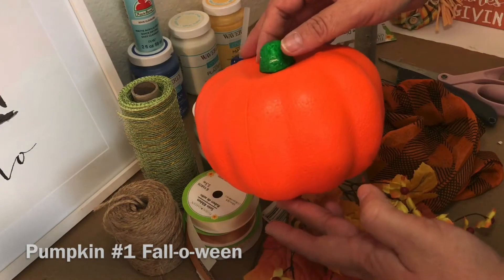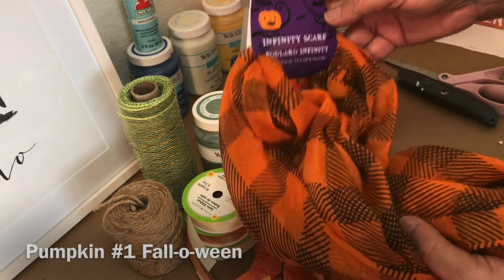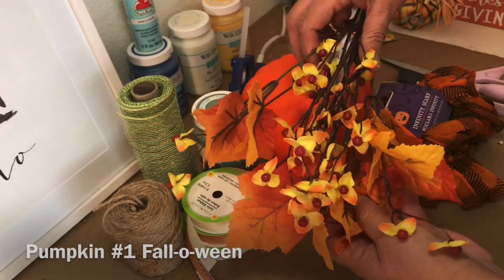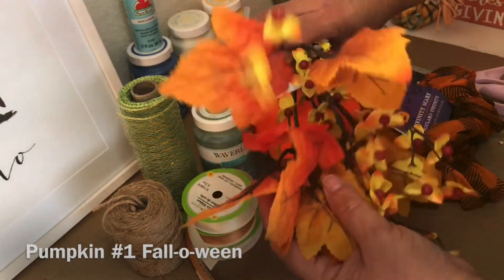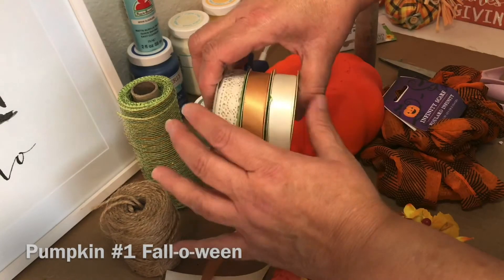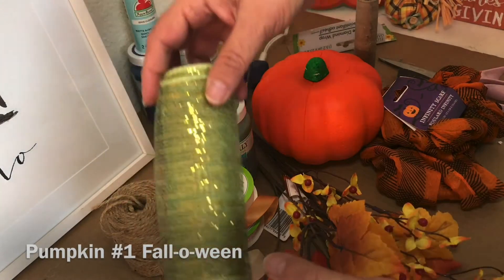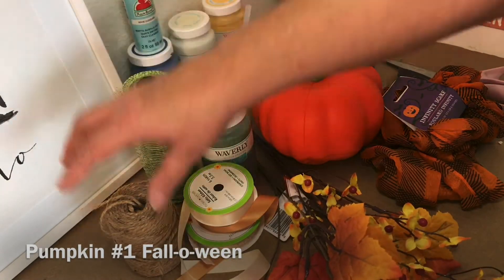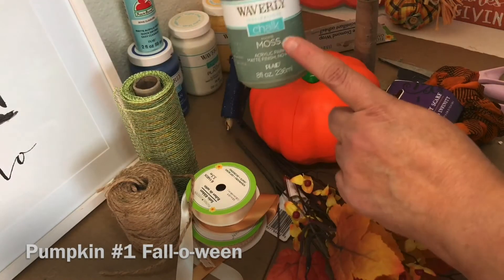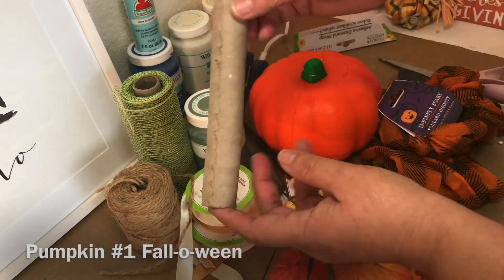For the first pumpkin you're going to need: one carvable foam pumpkin, one scarf in any pattern — I chose the black and orange buffalo check — an assortment of leaves and florals, assorted ribbon in coordinating colors, green mesh, jute twine, green paint, and a tube from an empty roll of ribbon.